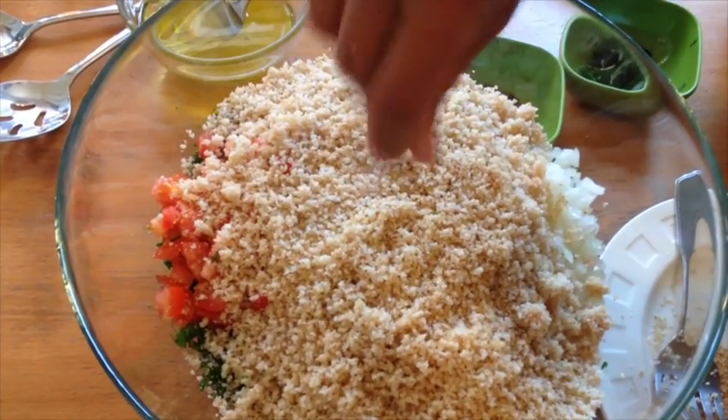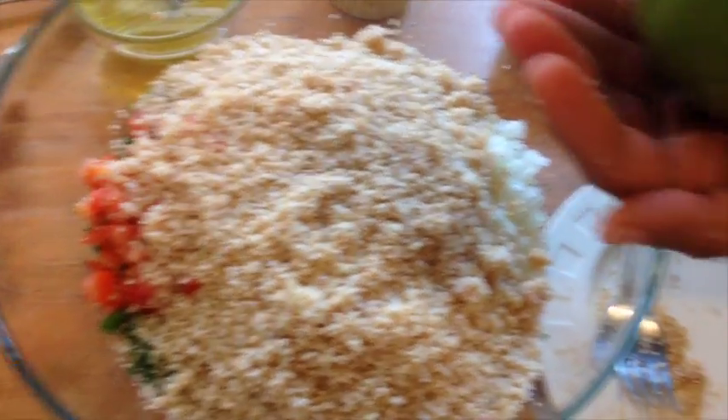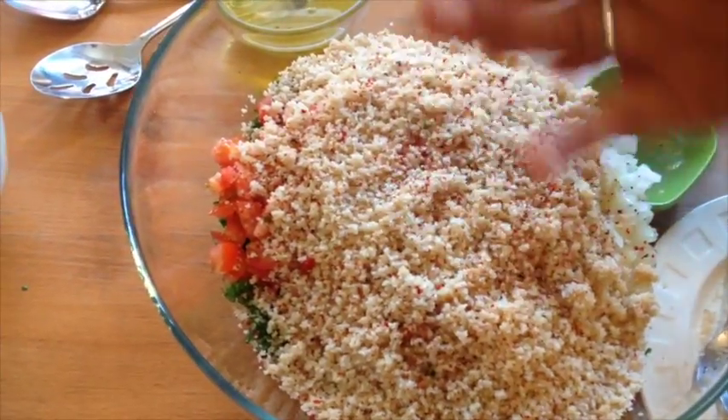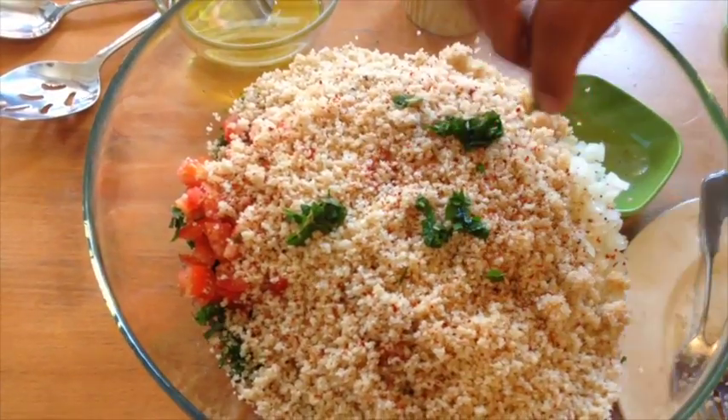I'll put some salt — three fingers. And then here I have Aleppo pepper and black pepper mixed together, just about the amount that fits in the palm of my hands. Some people put mint — since I have a lot of fresh mint in the garden, I decided to put that.